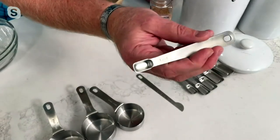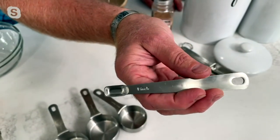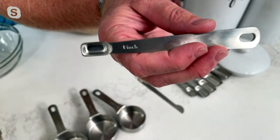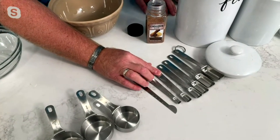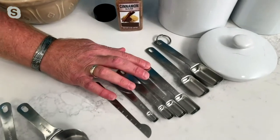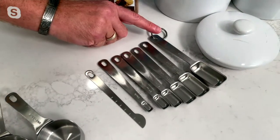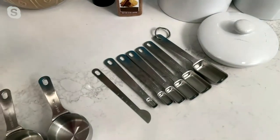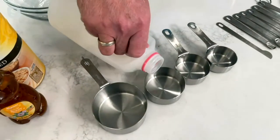Let me show you this up close — it's a pinch. How many times did grandma say, 'just a pinch of this, a pinch of that'? Now we actually have it as a measurement. So you get the pinch, the quarter teaspoon, the half teaspoon, the full teaspoon, the half tablespoon, and the full tablespoon. They can either be used individually or on the ring.